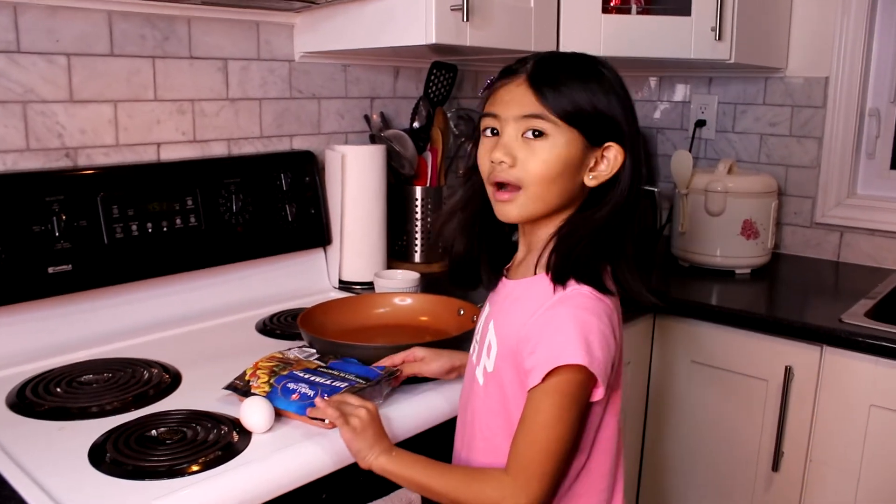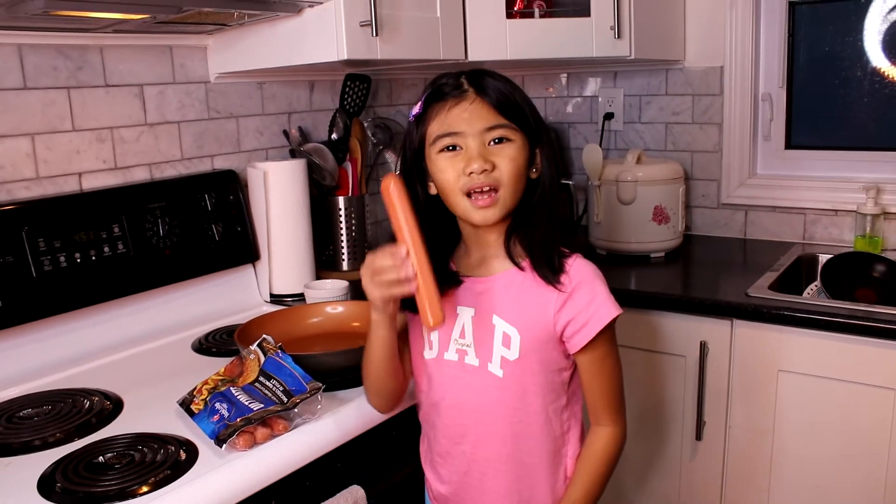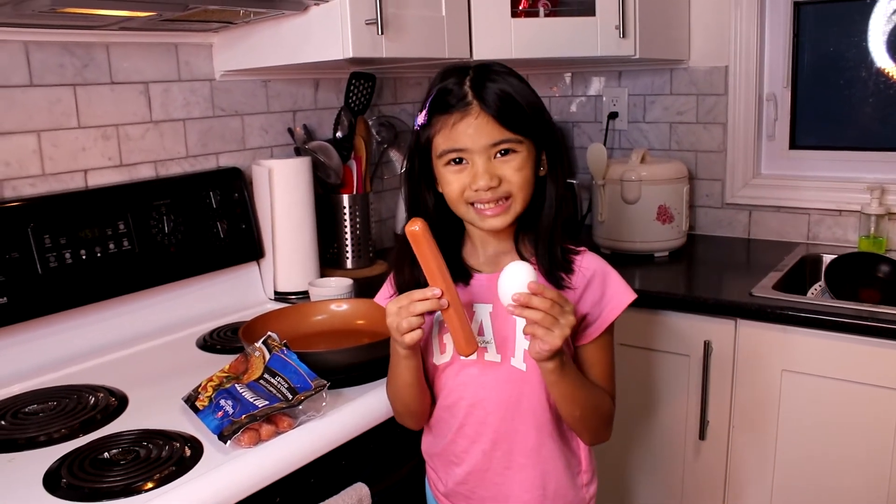Hi guys, let's make a hot dog and an egg. First we need one hot dog. We need a hot dog and an egg. Let's get started.